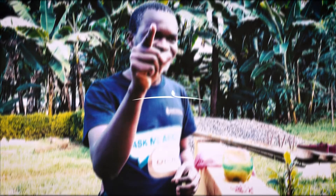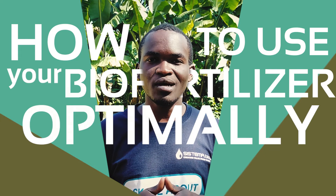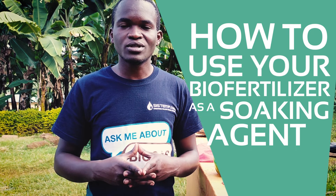Hello and welcome to the first episode of System of Biofertilizer News. My name is Mothuma and I'm in the research and development department. In a series of episodes, we will be showing you how to use your biofertilizer optimum. In this first episode, we are going to show you how to use your biofertilizer as a soaking agent.